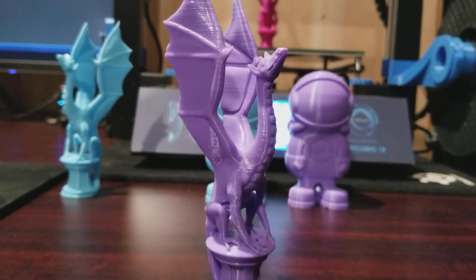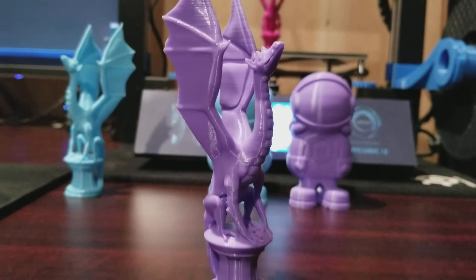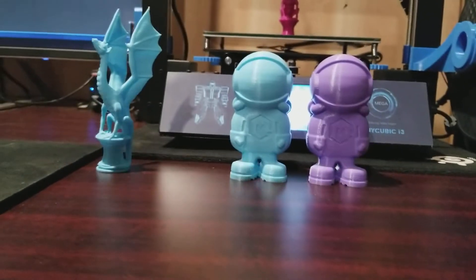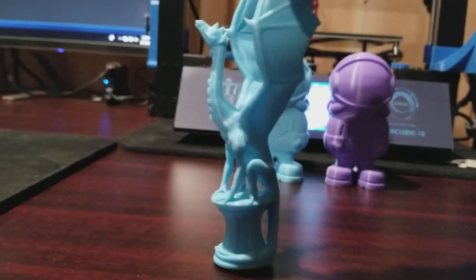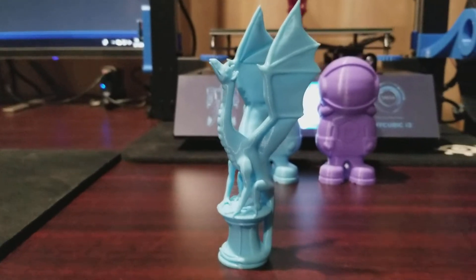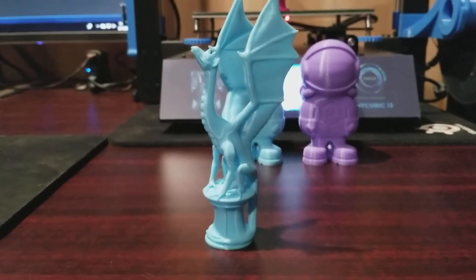No Z-banding — there used to be some. You can see layer lines but not Z-banding. Looks pretty nice. This is the light blue from Tesla — same Aria of the Dragon.